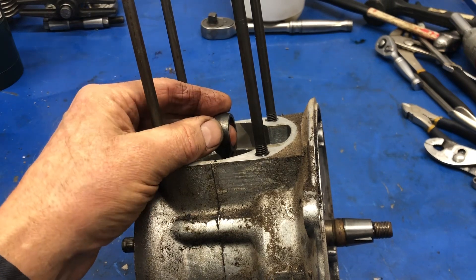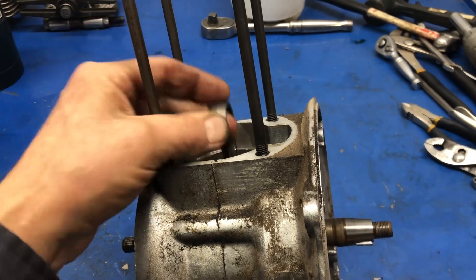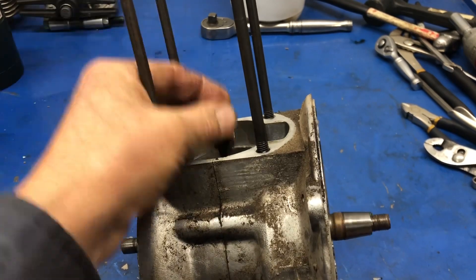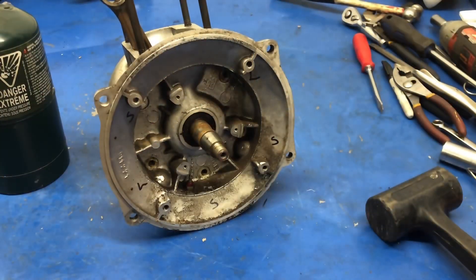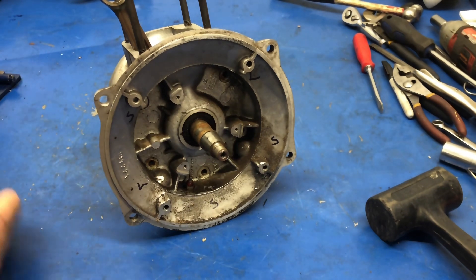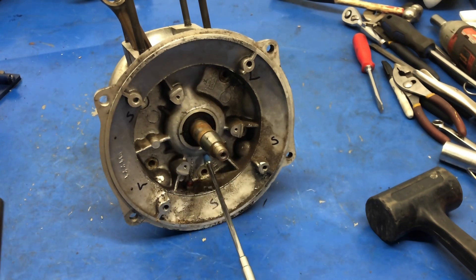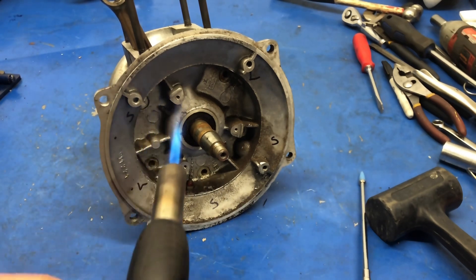Now that we're down to the step of separating the crankcase halves, let's give this a turn and see what's going on here. I think the bearings are a little noisy. Just like with the previous engine, I did mark the short and the long positions. So now let's get some heat on this, because what we need to do is expand this area right here, which is the outside of where the crankshaft bearing is received into the crankcase.